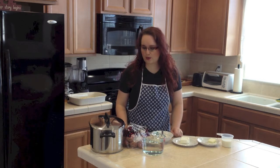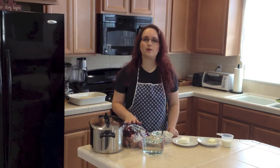All you need is six medium sized potatoes and this will be for four people. Here I have the red potatoes but you can use any potatoes you would like.